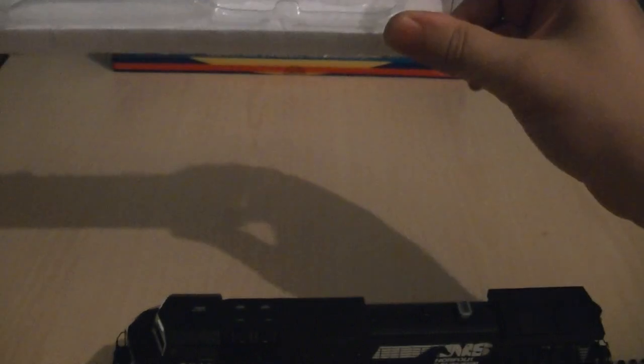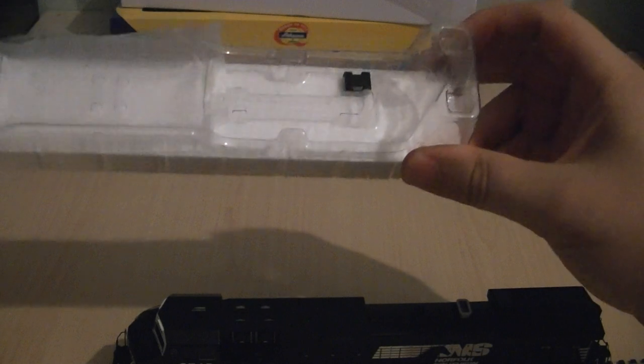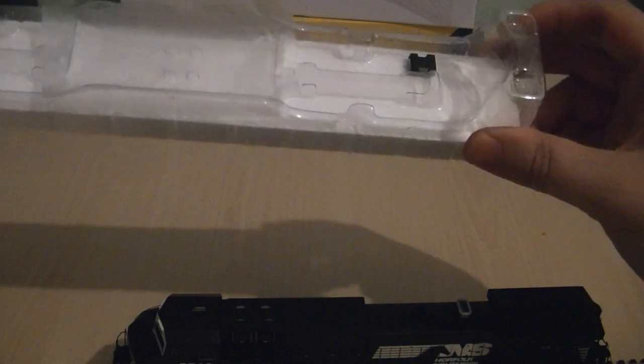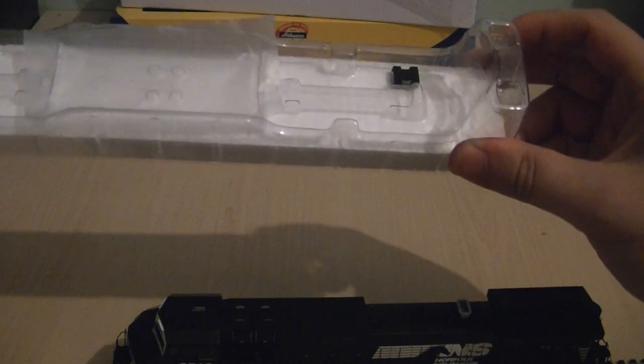Just for the record, there's the spare part that has come off the model — I'm assuming it's part of the chassis or something. I will consult the instructions a bit later on, after I've done this review, and I'll try and refit that part myself.